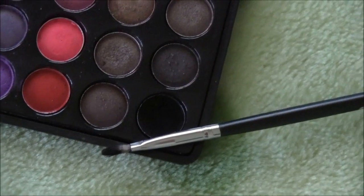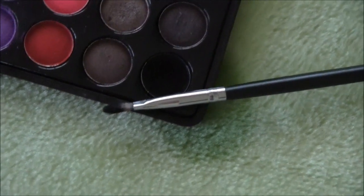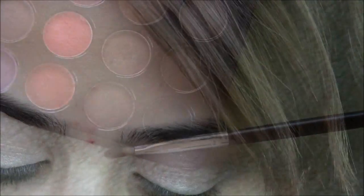Now I'm taking a BB Translating Palette in black with a liner brush. We're going to be lining the tops of our eyes, following our upper lash line, and going a little bit halfway through our lower lash line.